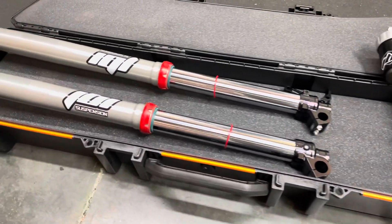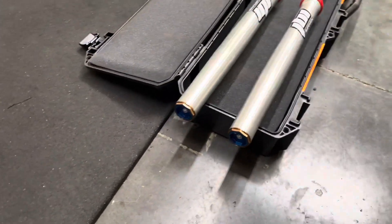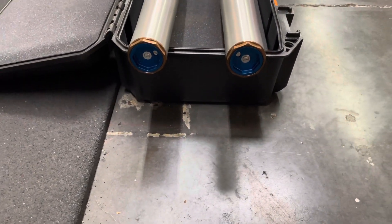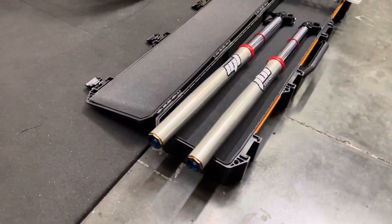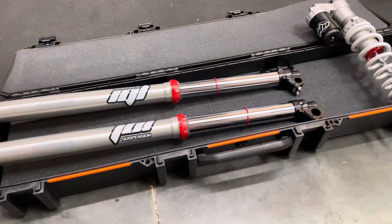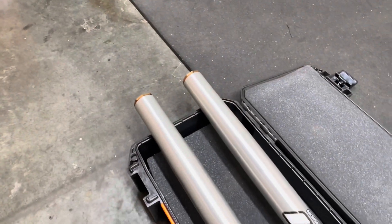KYB is a really tried and true suspension brand, and especially this type — the KYB SSS fork — has been out since about 2006. So it's had a lot of time for the settings to be really refined, tuned, and developed. There's certainly a reason why so many people love the feel of KYB's great components, great design, and really good settings to go along with them as well.